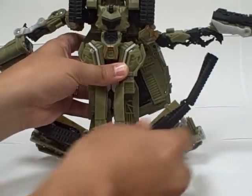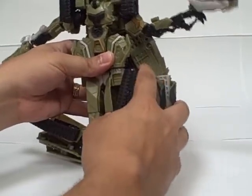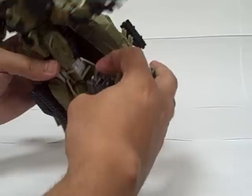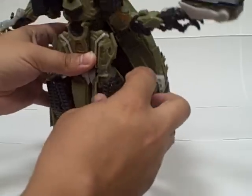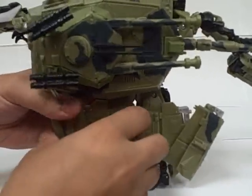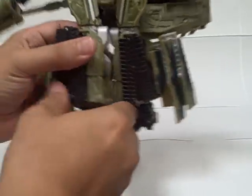Then fold these tread pieces in and push this whole assembly. Pull them back and pull the treads towards you a little bit so that this notch right here goes into this groove right up here. The whole thing should snap together. You rotate it, and there's also a clip tab here that clips into the back of that when everything is done right, and that locks everything solidly into place.